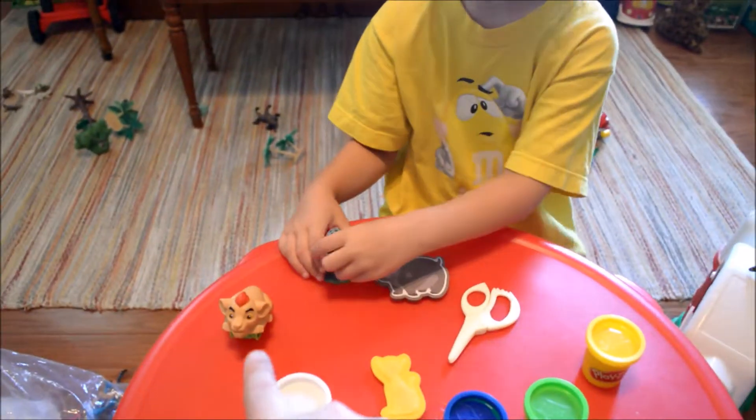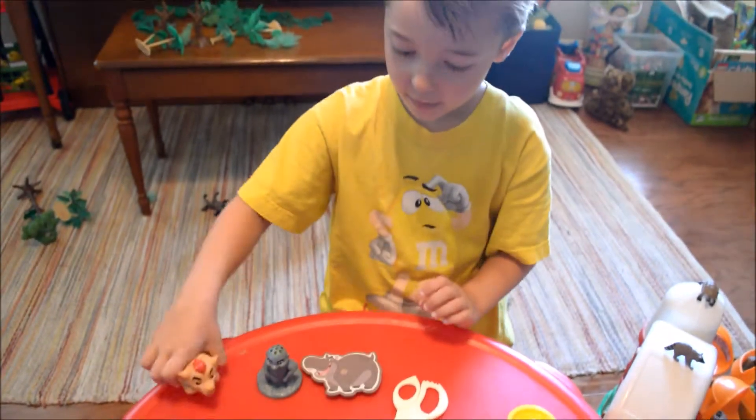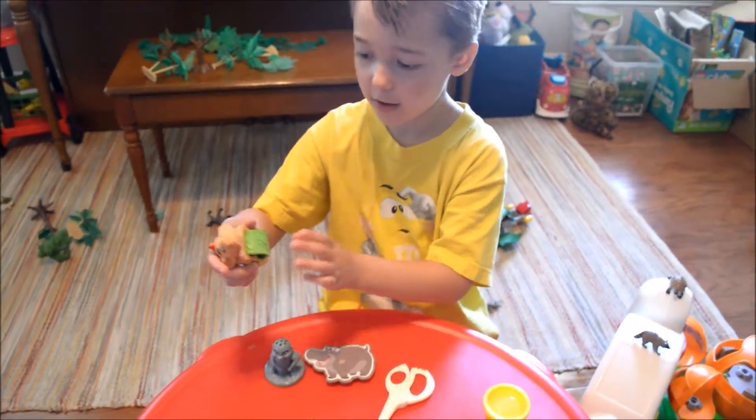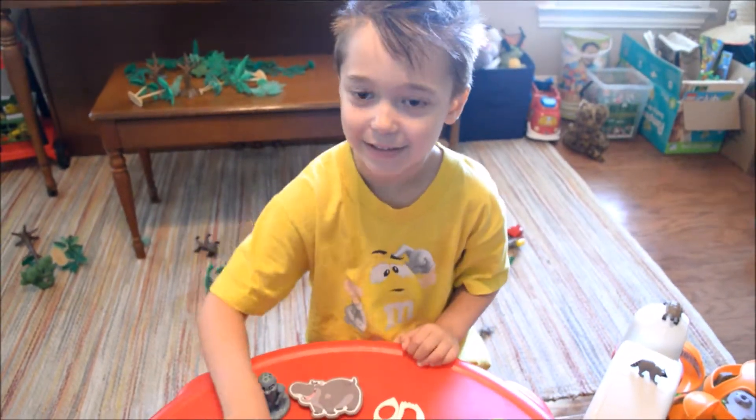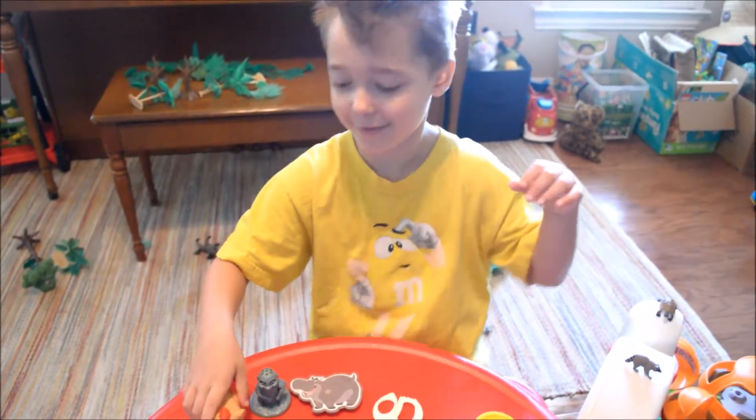And is this Kion? Yes! What does Kion do? When you roll the bottom of him on Play-Doh, he makes paw marks. Paw marks? Can we play with them? Sure, let's check it out.